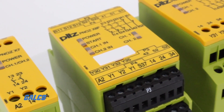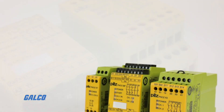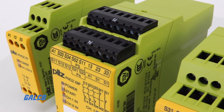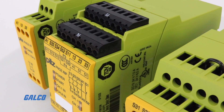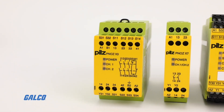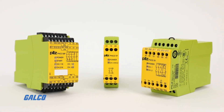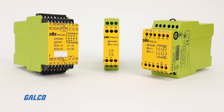PNAS X relays can be commissioned fast due to their universal input power supply and plug-in terminals with spring-loaded or screw connections. They also have a small physical footprint and are more easily able to integrate into existing panels and machines.